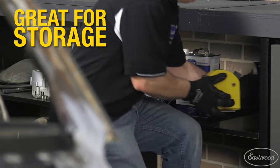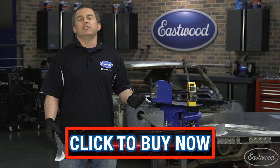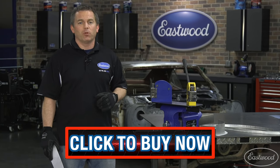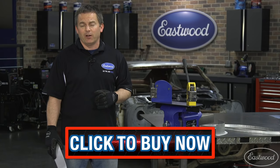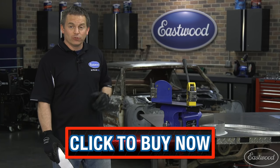Plus it makes it easy to carry and store both of them at the same time. Click the button to visit eastwood.com and get more info on shrinkers, stretchers, and the base plate — all the tools that will help you do the job right and really impress your friends when they see the results you did yourself. Besides, you don't have to tell them how easy it really is when you use the right tools.